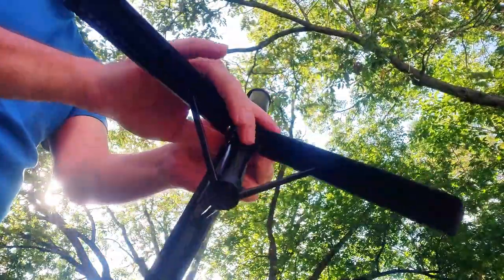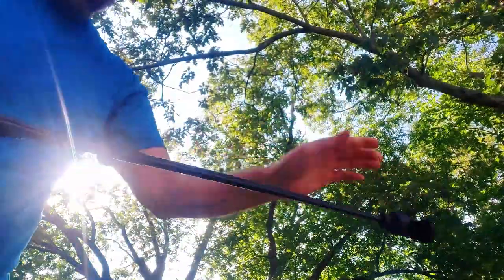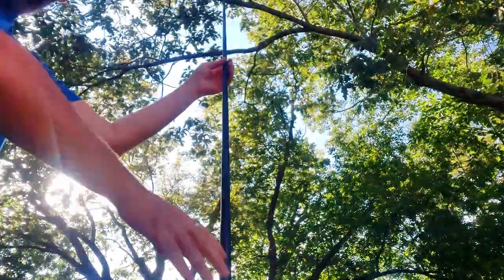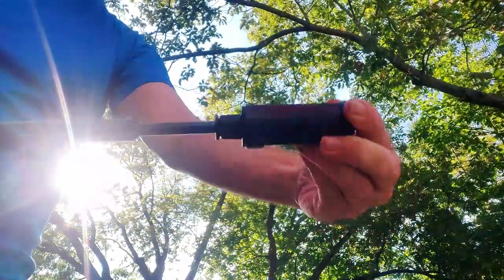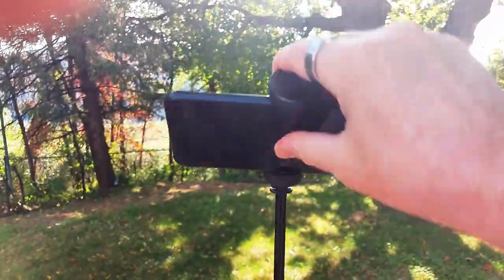Just hit the little button at the bottom here, and it pops out into a tripod, and you can extend it up to 60 inches. It rotates 360 degrees. You can do vertical shots, horizontal shots, virtually anywhere to get almost any angle you need.